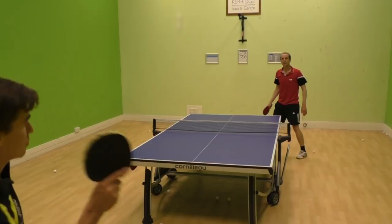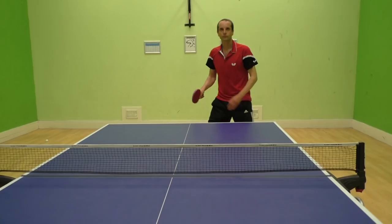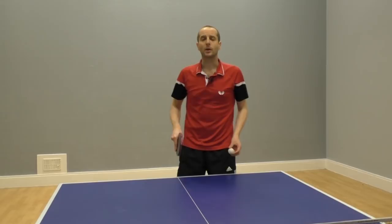There are five things I want to comment on regarding the basic forehand smash technique. Number one: I get my body a bit more sideways on. This helps me generate power with my body as well as my arm. Number two: as the ball is in the air, I get my bat up high. This is a good ready position for my forehand smash.